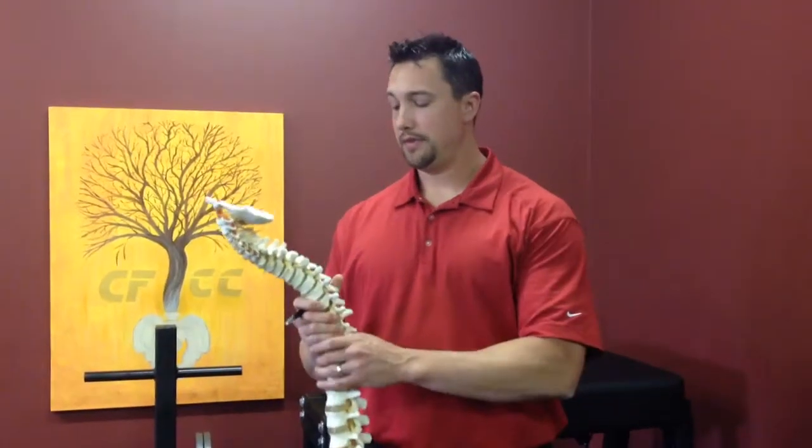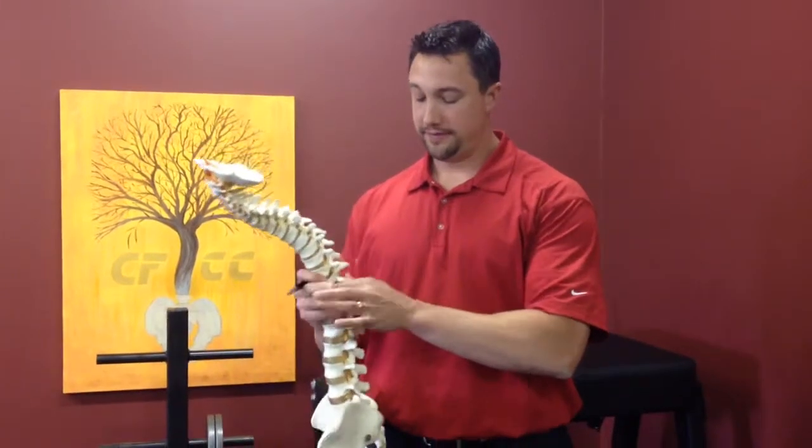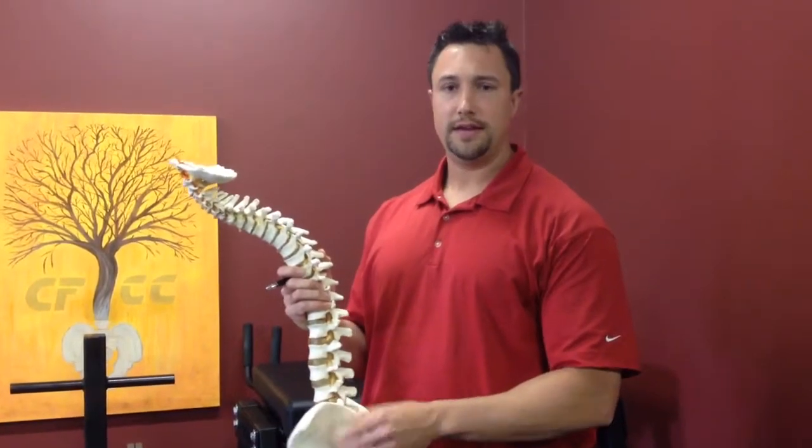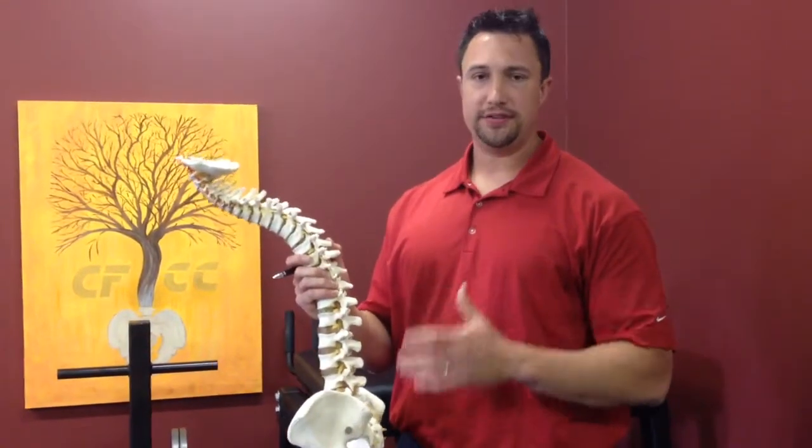Dr. Blake Staker here with Westside Medical. Today I'm going to talk about some low back injuries we've had in the office associated with basketball players. The basketball players I get are relatively young — they're in their 20s — and they have these disc issues that you really don't see in kids in that age bracket. Basketball itself is a very repetitive, stress-oriented sport.